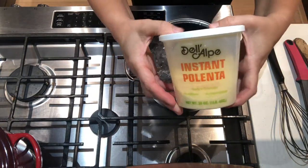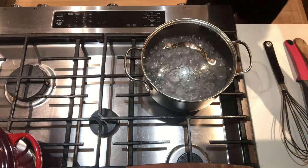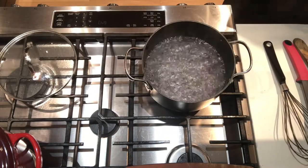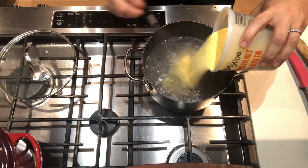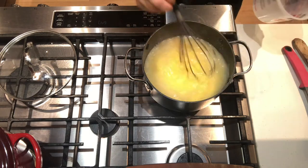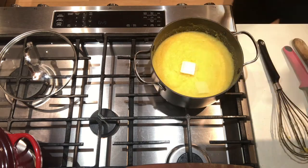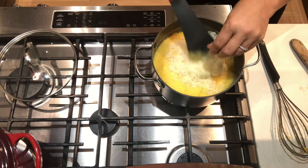Due to supply chain shortages, I was unable to find the proper ingredients for polenta, so I'm going to have to go with instant polenta out of convenience. I'm sorry — I will not be able to channel my inner Italian grandmother with this polenta. I did, however, finish the polenta off in the traditional way with butter and parmesan cheese.